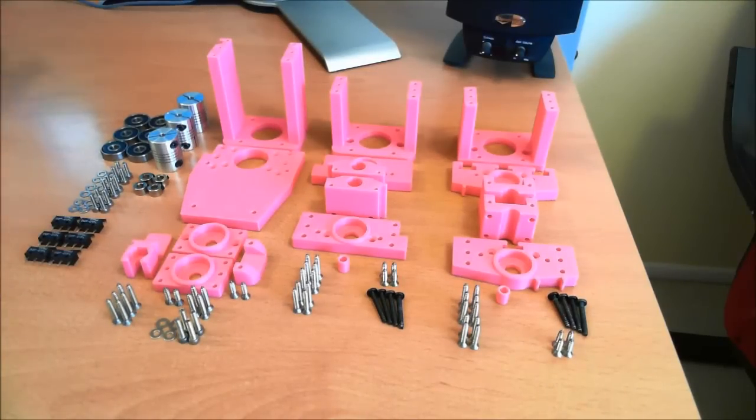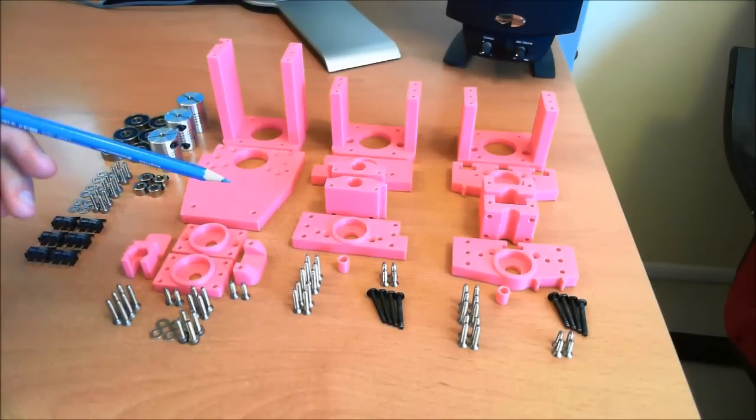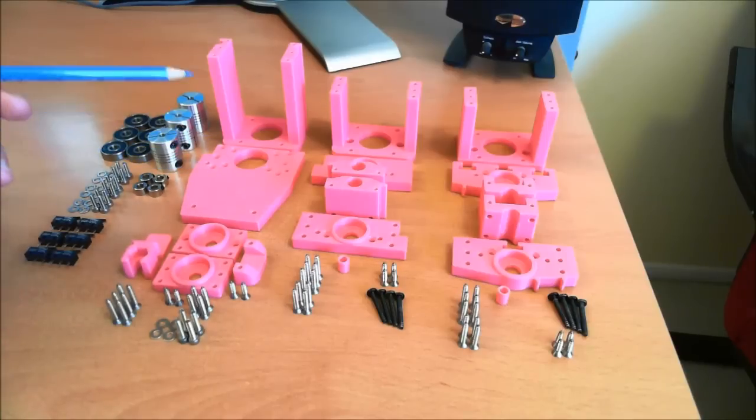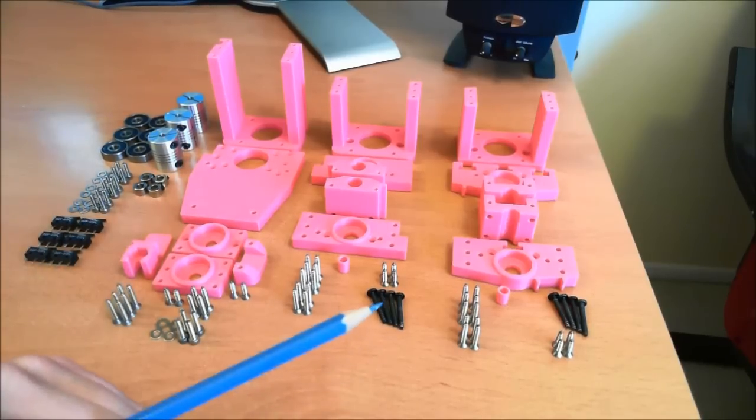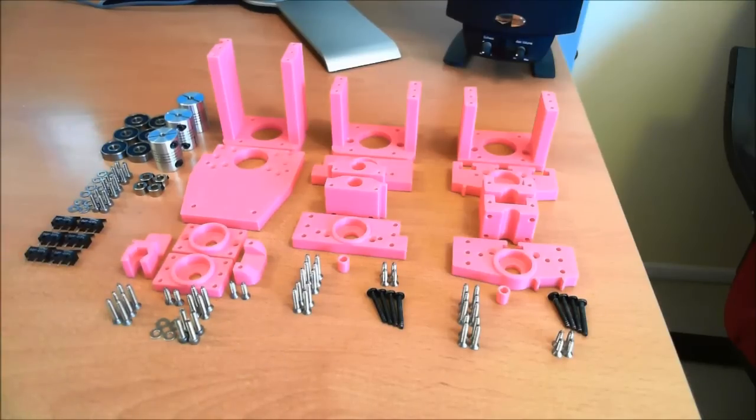So if you haven't asked yourself already, why is this called the Bubblegum CNC? It's because the first complete set of parts has been printed in this pink octave ABS filament, which reminds me of Double Bubble. So I'm just going to call it the Bubblegum CNC for now — it's kind of an uncommon name and pretty easy to differentiate.